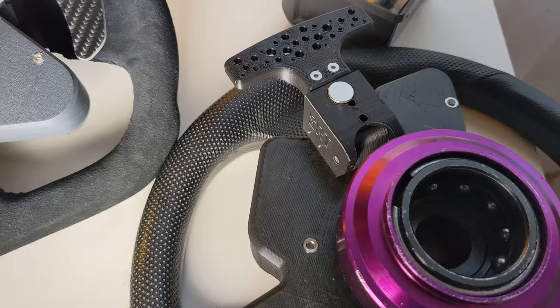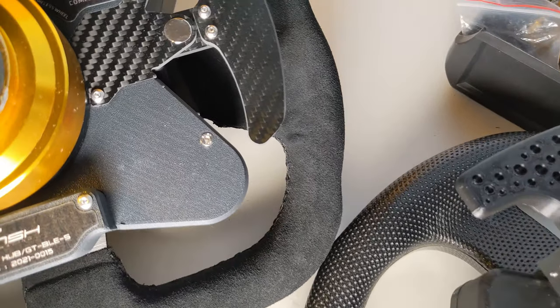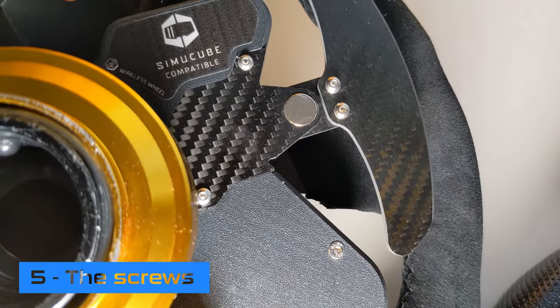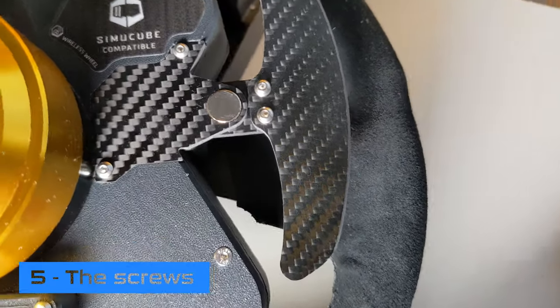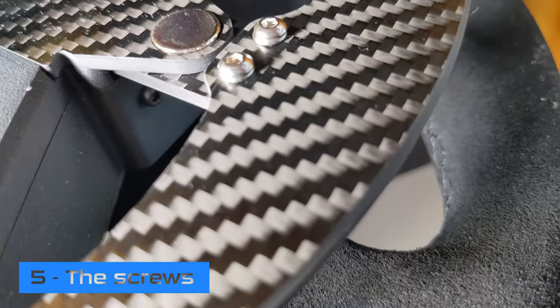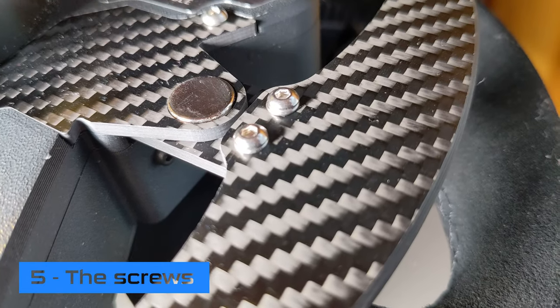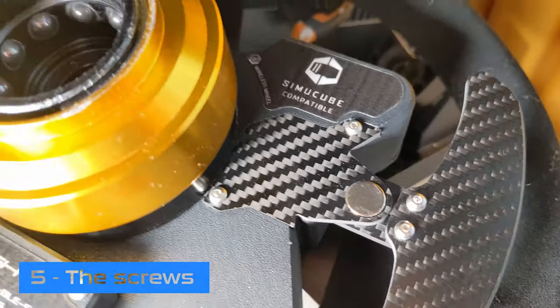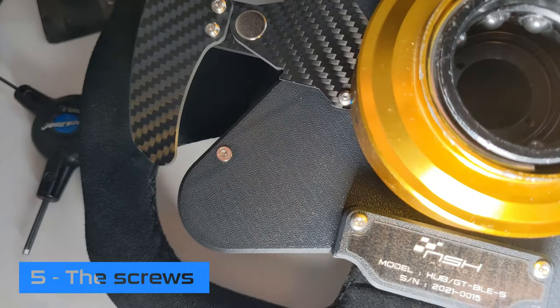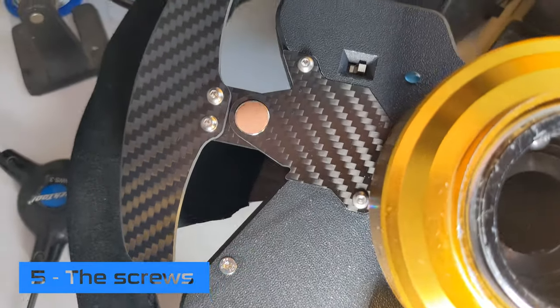My very last point will be about the screws. The thing is to have the very right screw at each place. Here, for example, for the paddle you see that you have button screws with a ring that will spread the load. You can do it in DIY, but if you need to have 50 different models it will be far more expensive.